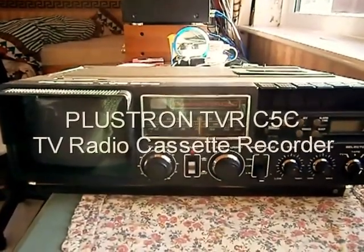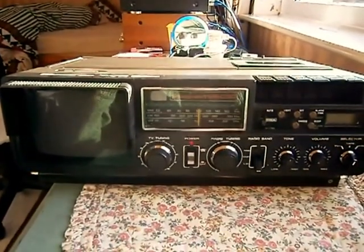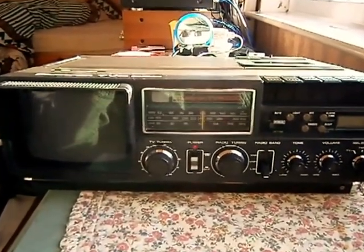Hi YouTubers, today we've got another rare unit — a TV radio cassette recorder, which probably dates from the late 70s or very early 80s.